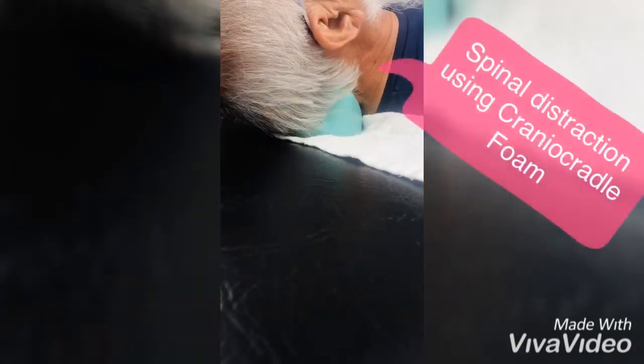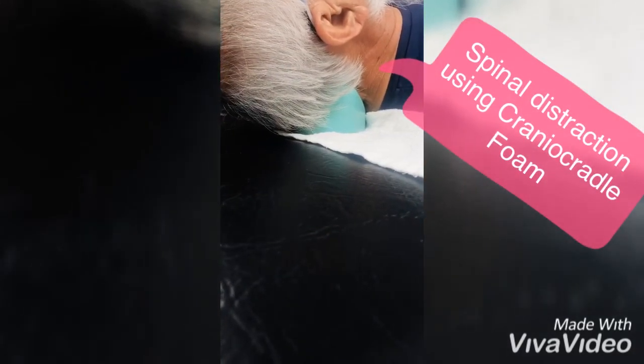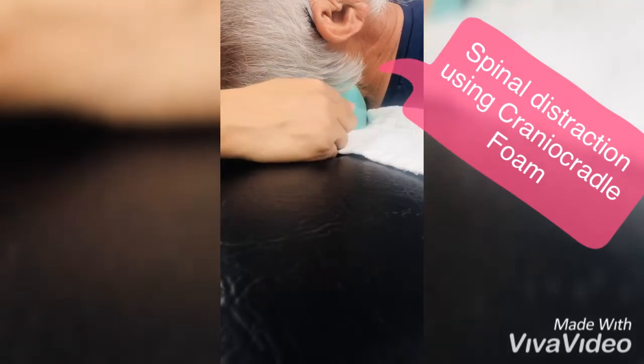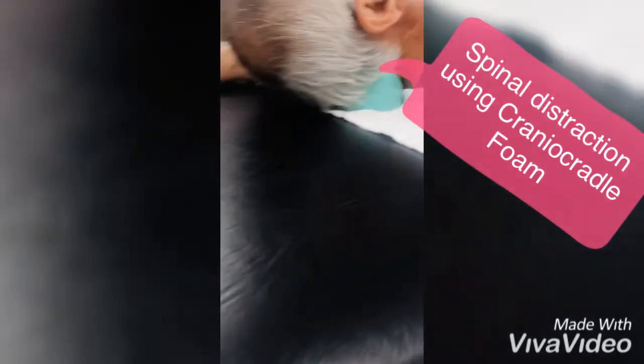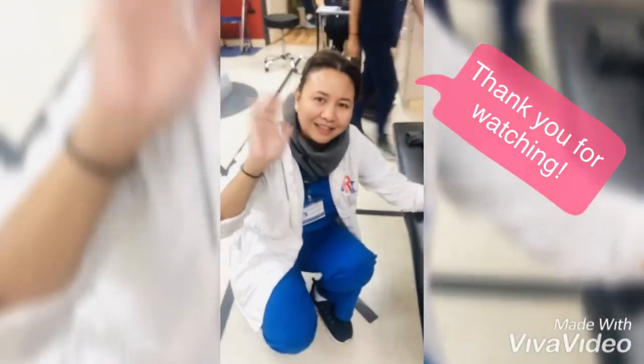Hold 15 seconds, and then we're going to release. There you go. This is what the cranial cradle does. This is one of the tools that we use for cervical distraction here in Therapy Resources. Dr. Lynn, thank you.